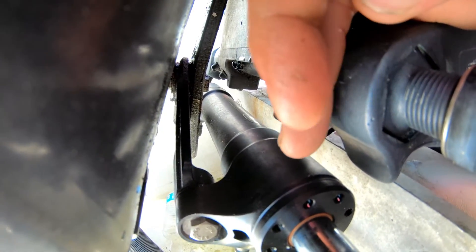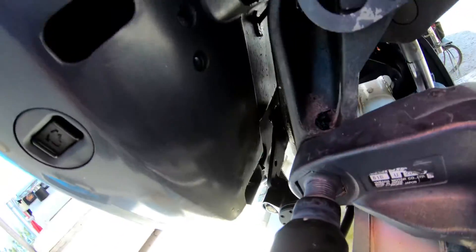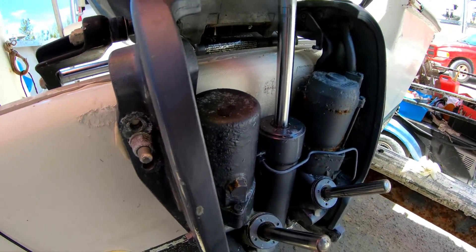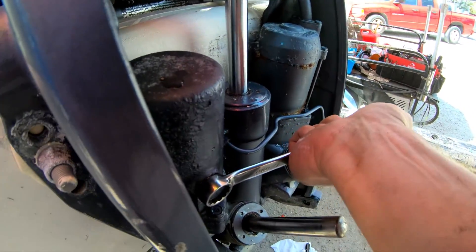You want to turn the engine and tilt it so you can get the steering cylinder out of the way — just turn the engine, tilt it up, and you'll be able to get to that grease point. Also you're going to want to top off the power tilt and trim. This is a 17-millimeter — you just want to crack this open and add fluid to it.